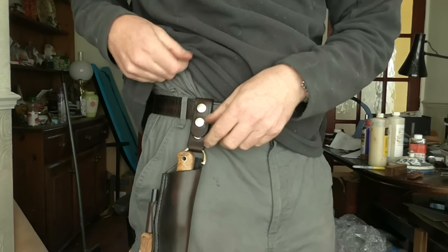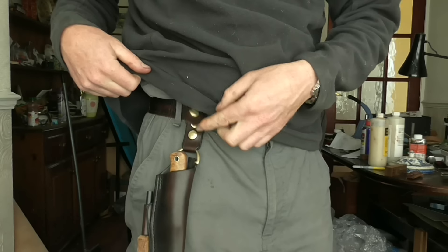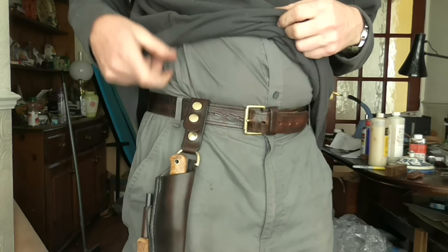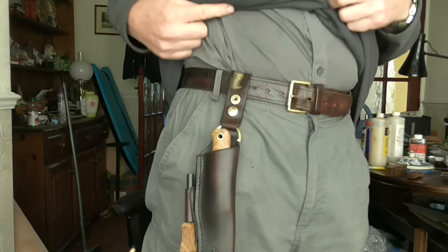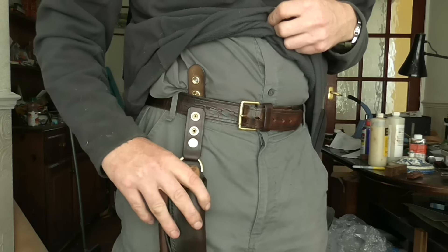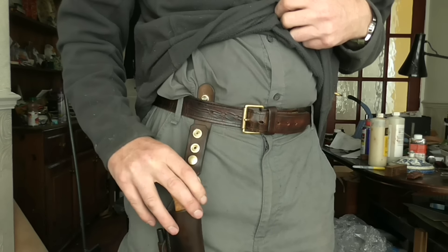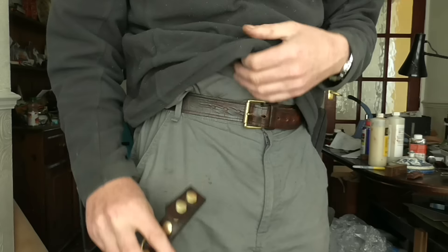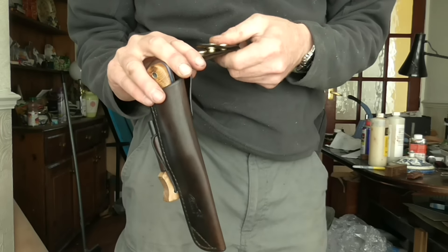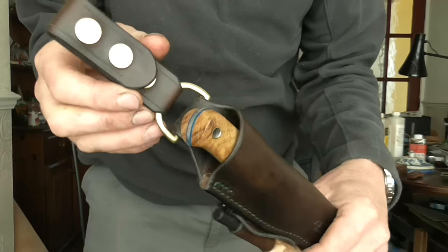The good thing with it is that if these press studs come undone, the sheath doesn't fall off the belt. It will eventually of course, but often times you've got clothing in the way, so it's a lot more difficult for it to fall off the belt. So that's the new dangler design that I've done.